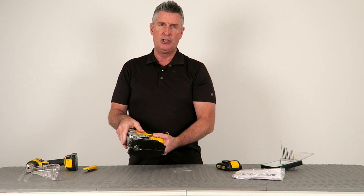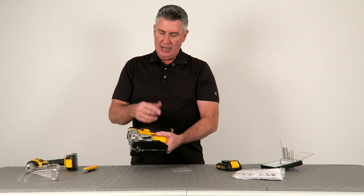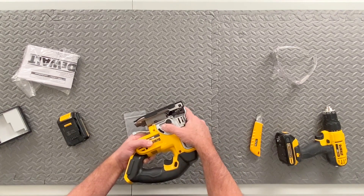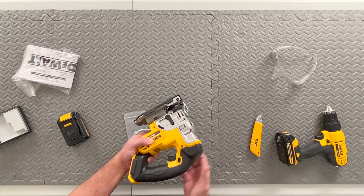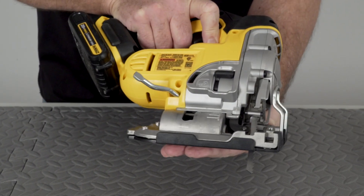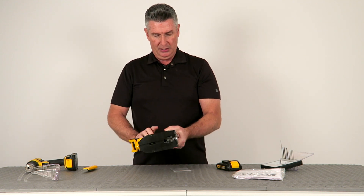It has a blower function. There's a lever that allows you to increase the airflow, and there's a little nozzle here that's going to blow in front of the blade to reduce any of the dust that you may be picking up.